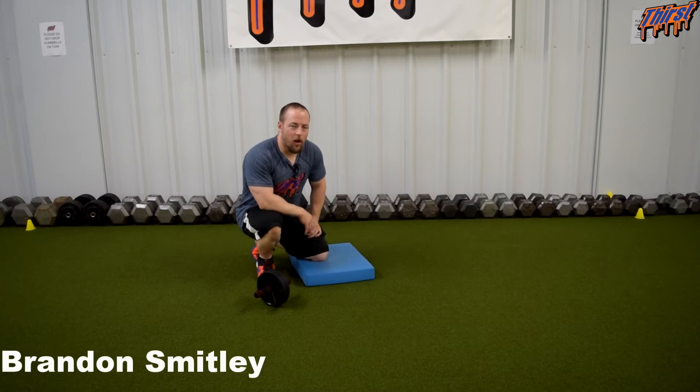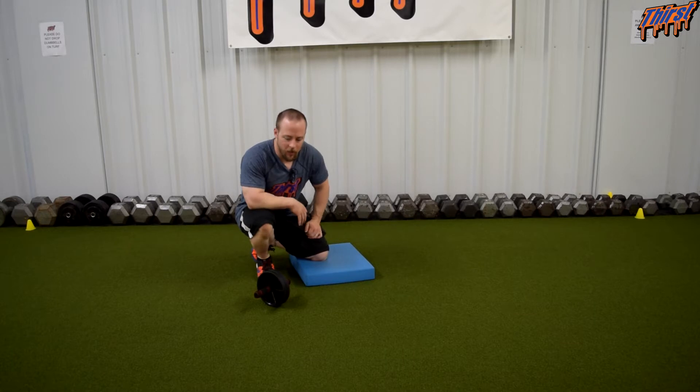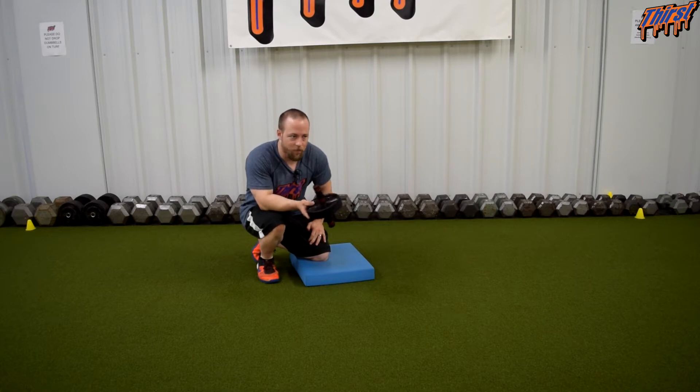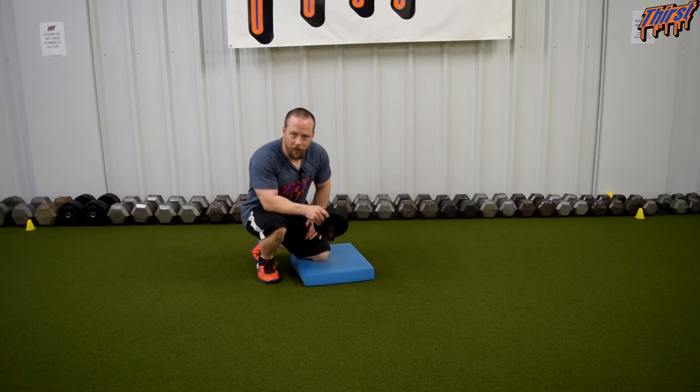Hi, this is Brandon Smiley from thirstgym.com. Today we are going to talk about an exercise called the ab wheel fallout. This is an abdominal exercise that involves the good old fashioned ab wheel. Chances are you have probably seen somebody do this exercise at the gym and probably seen them do it incorrectly. We are going to talk about how to do the ab wheel correctly and how you might implement it in your training program or in an athlete's training program.